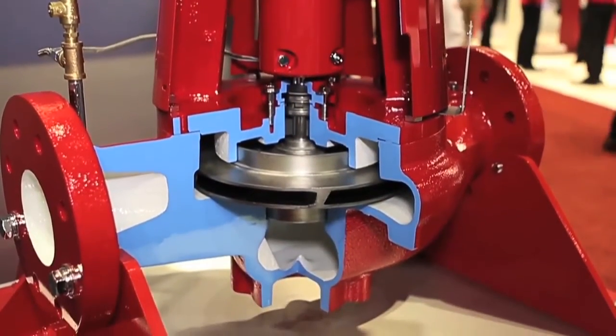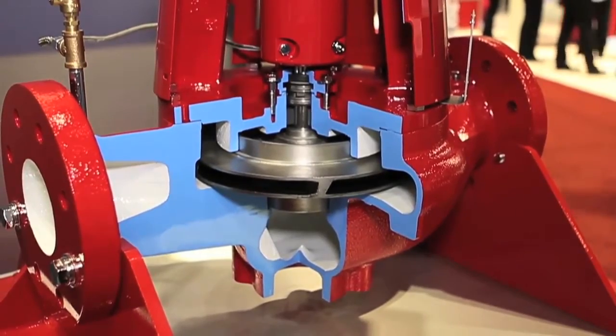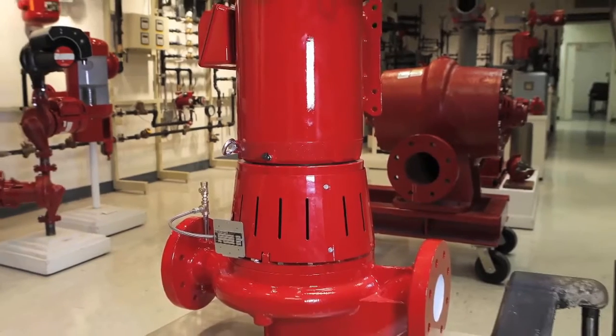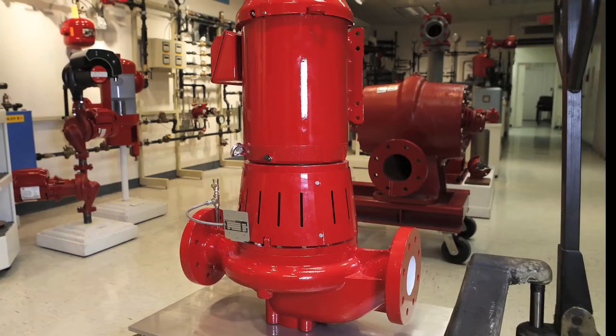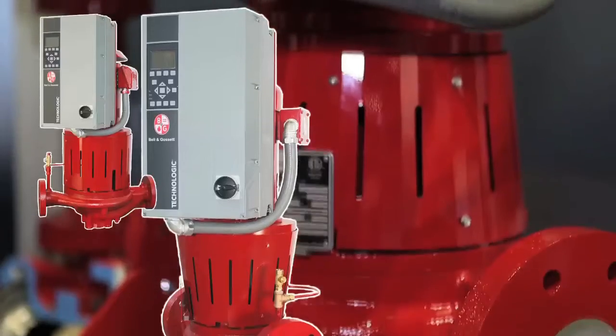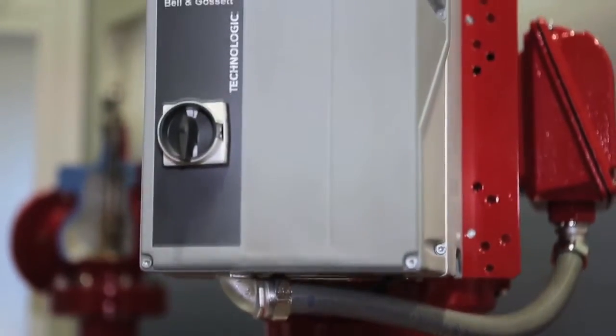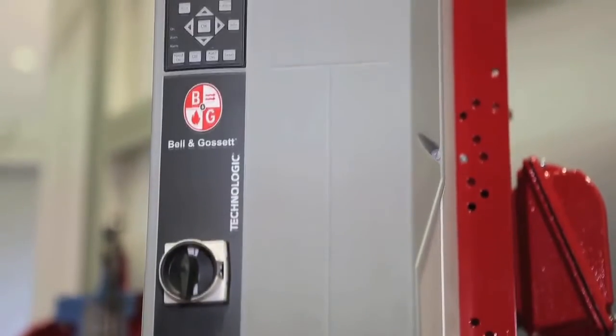Featuring stainless steel impellers and an expanded efficiency island for efficient pumping across the widest range of operational conditions, the E80SC is designed for vertical pumping applications and is available in a wide range of sizes with integrated sensorless or sensor-based variable speed drives.